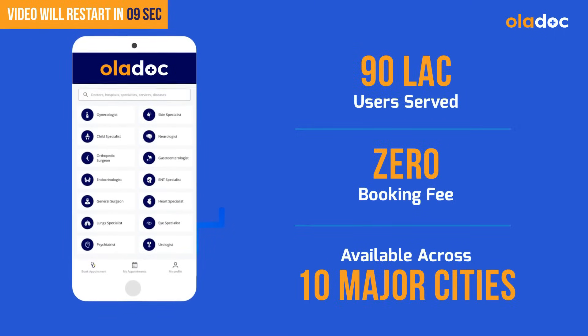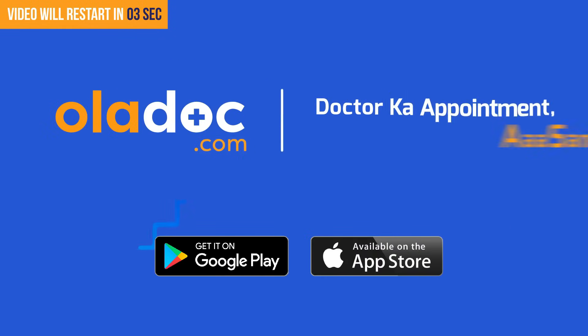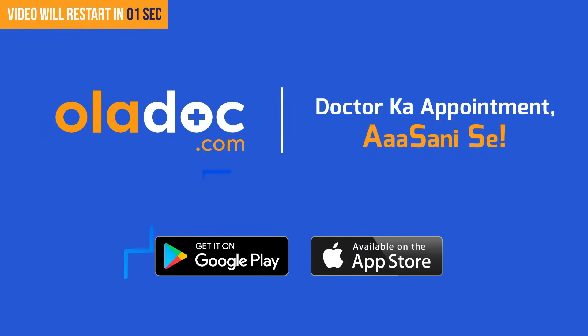With millions of people, the most important doctor network is in Pakistan. Download the OlaDoc app — OlaDoc, doctor's appointment is easy.